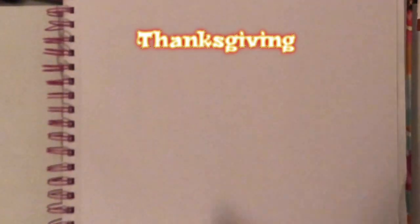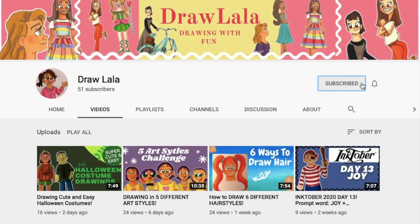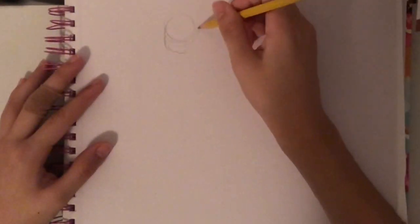Hi guys, it's Draw Allah here. So today I'm doing a Thanksgiving video where I draw two pilgrims. Before we get started, please make sure to give this video a like, subscribe, and hit that bell to receive notifications so you guys know every time I post a new video. Alright, let's get to it.